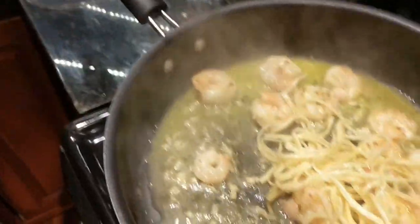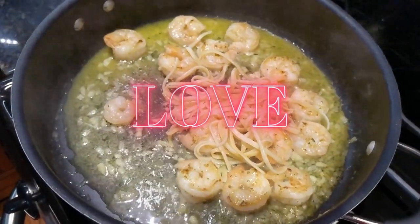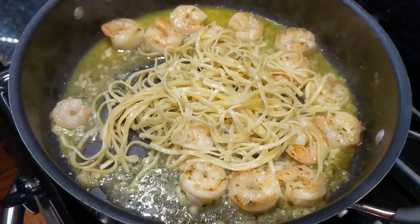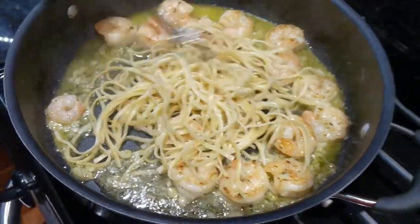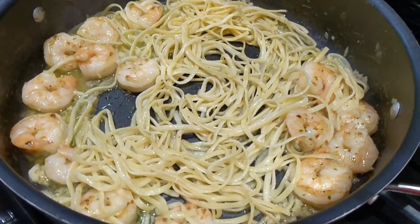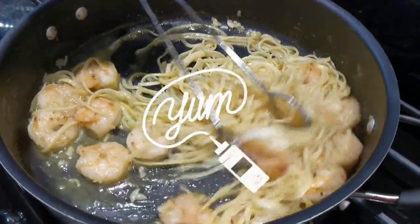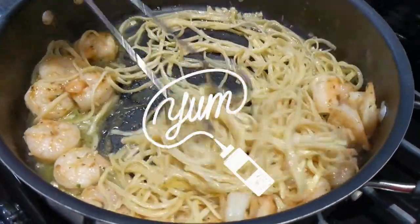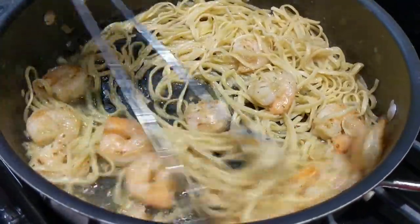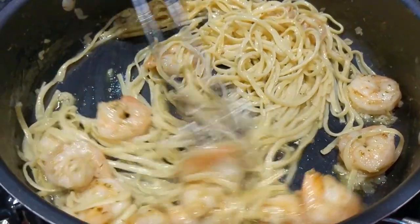Now we're going to take some pasta — it's linguine that we cooked just now — and add it into our shrimp scampi mixture. Let it marinate for another minute or two so it can absorb the flavors and juices. We have it on a medium to low flame. That looks so good.